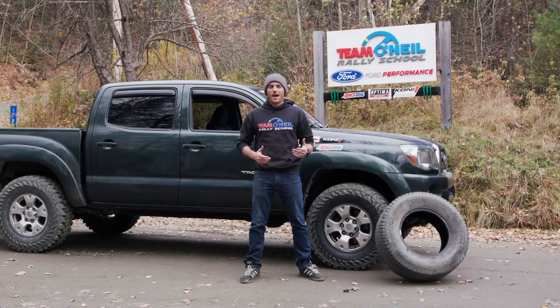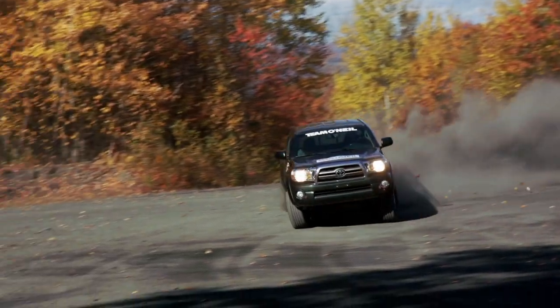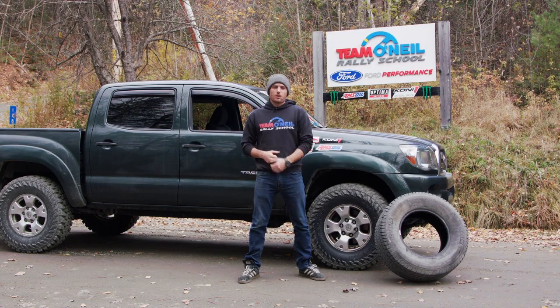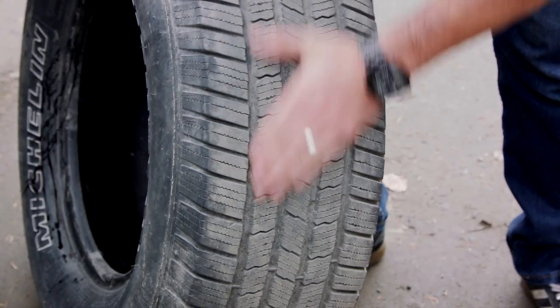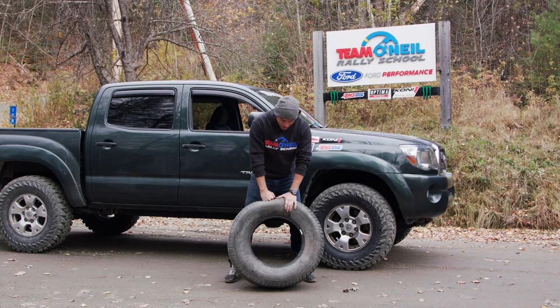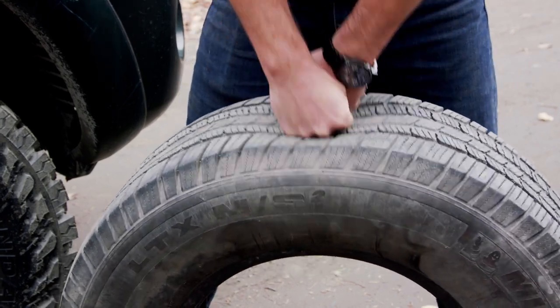Welcome back to Team O'Neill. I'm Wyatt. Last week we shot an episode of Will It Rally with this Tacoma, and the biggest thing that was letting us down were the tires that this vehicle was equipped with. That was just a factor of what it had on it when we bought the thing. These are great tires, but for a real high-performance driving application, it's just not what they were engineered for.